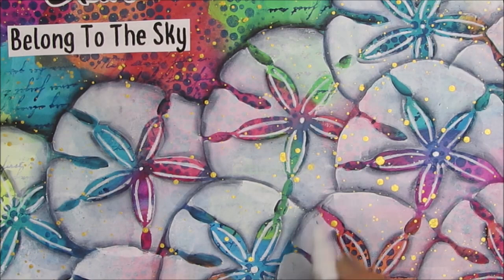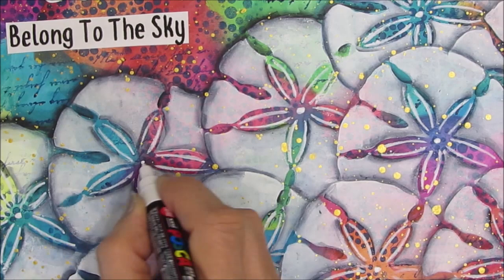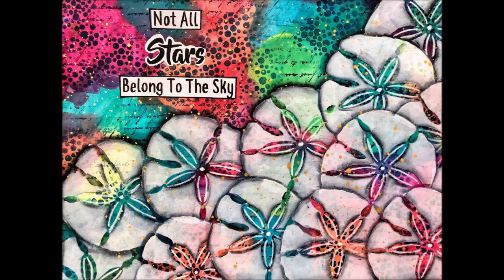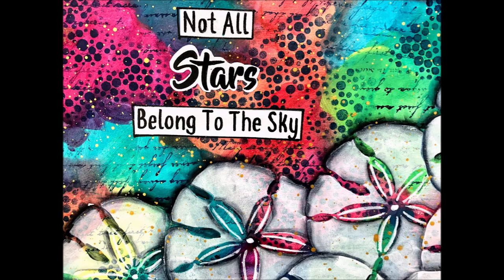We're coming to the end of the page. I hope you love this page as much as I do. This video is under 14 minutes, and this page probably took me under an hour to do — even with all the shading — because it's relatively simple but looks complex. Give me a thumbs up, leave me a comment, subscribe to my channel if you're not a subscriber already, and until next time, go get creative!